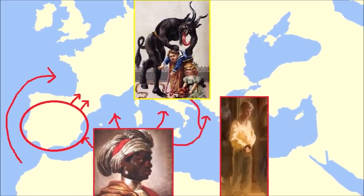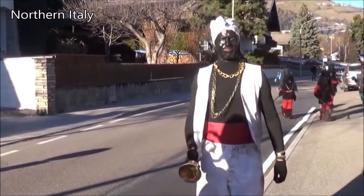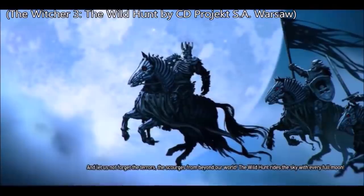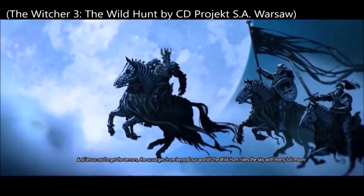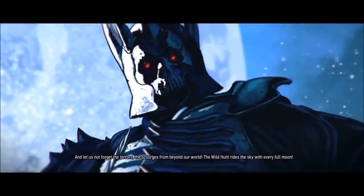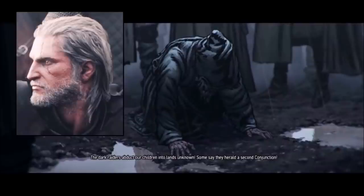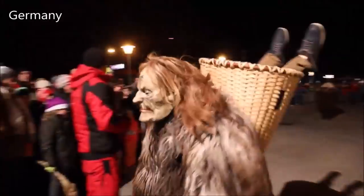So the concept of the Moor got mixed into the mythology and the tradition, and in some parts of Europe the black-faced figure occasionally looks like a Moor. On a side note, a very well-known video game that many viewers might be familiar with is actually called The Wild Hunt, and in this story the wild hunt kidnaps children. The goal of the main character is to prevent the wild hunt from kidnapping his own daughter — so the Polish development team who created this game very successfully and accurately brought this European pagan mythology to life.